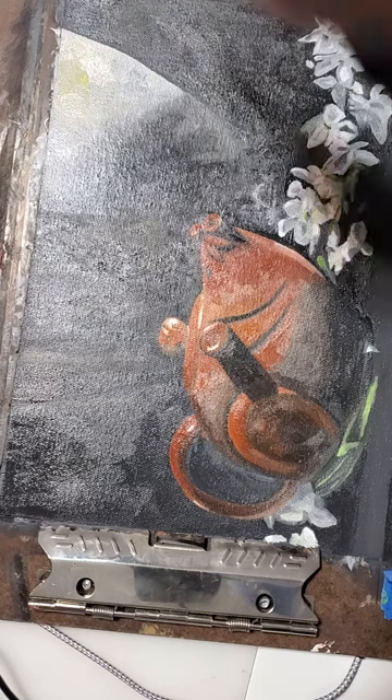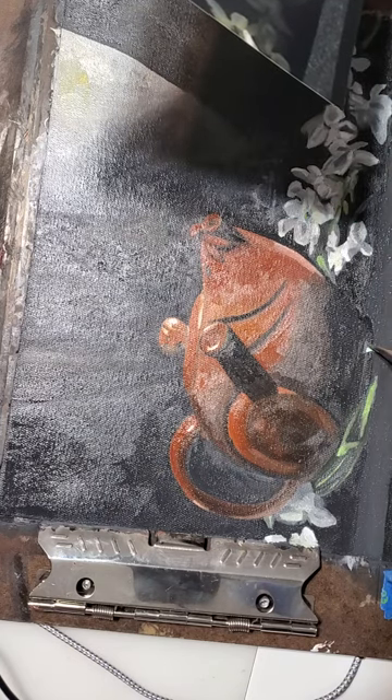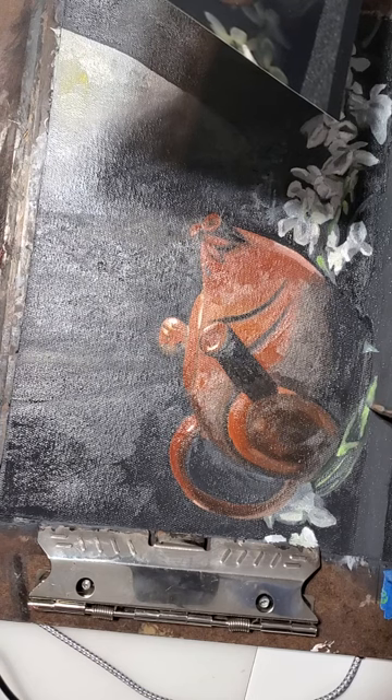Now I'm just going back in with some grayscale, adding a little more detail.